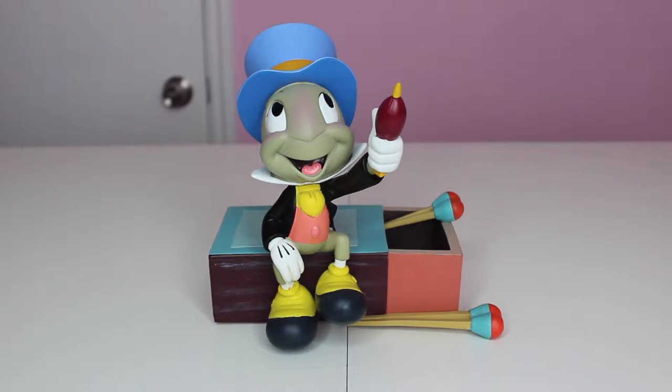We are here with another review and today we are reviewing our Jiminy Cricket figure, and we are so excited about this figure. Just look at it — what's not to like, and who doesn't love Pinocchio? Childhood classic, absolutely.